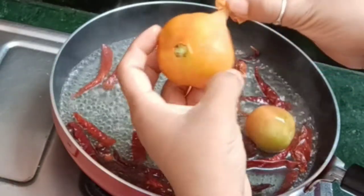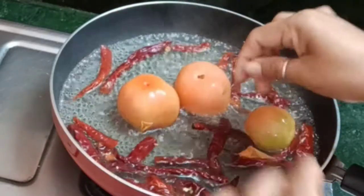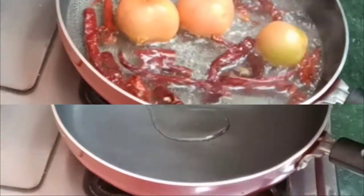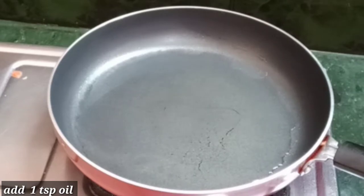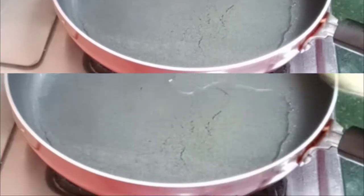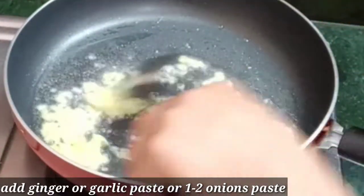If the skin comes out of the water, we will make a paste in the pan with oil. Here we have added a paste in the pan.